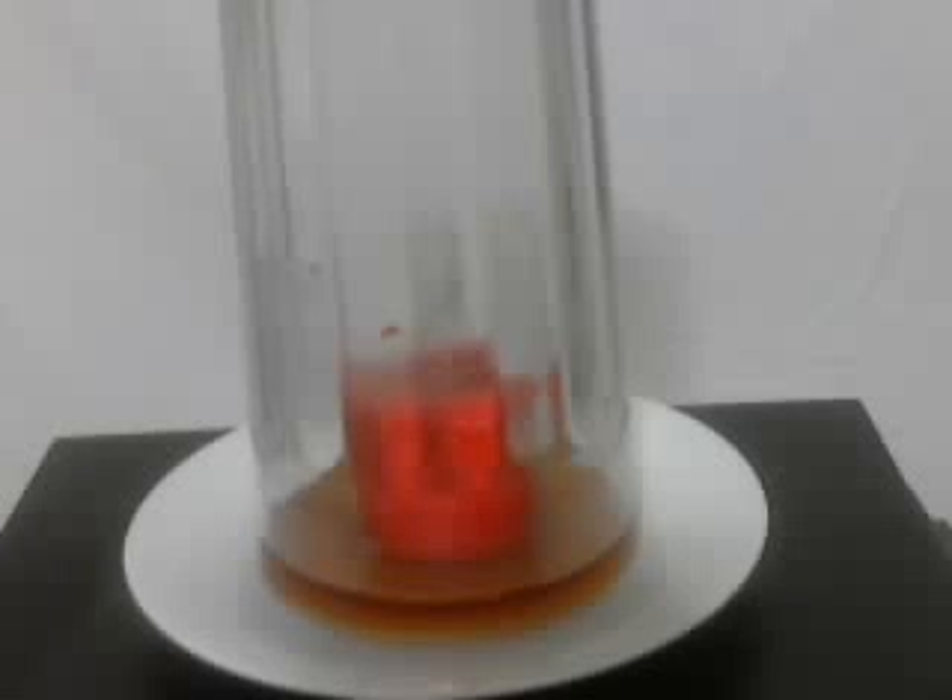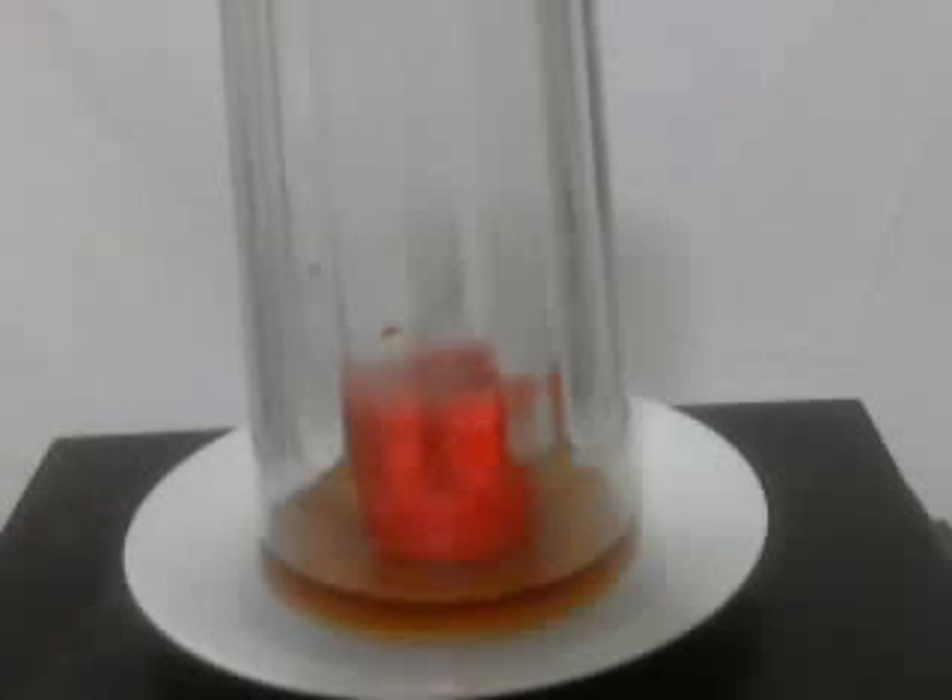Last time I tried this, 15 minutes or something later, the tea was just sitting there, and this saucer was still dry. It just seems to sit there. At any rate, that's the trick, and yes, it does work. It seems to work every time. You'll notice the candle has burned out.